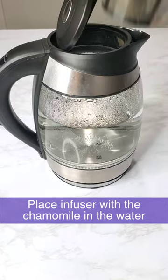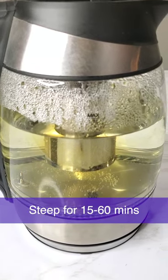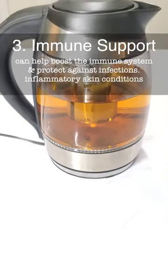Once the water is boiled, I place the infuser with the chamomile in the hot water and allow it to steep. You can steep for 15 to 20 minutes, but I like to leave it in for an hour to get additional benefit.